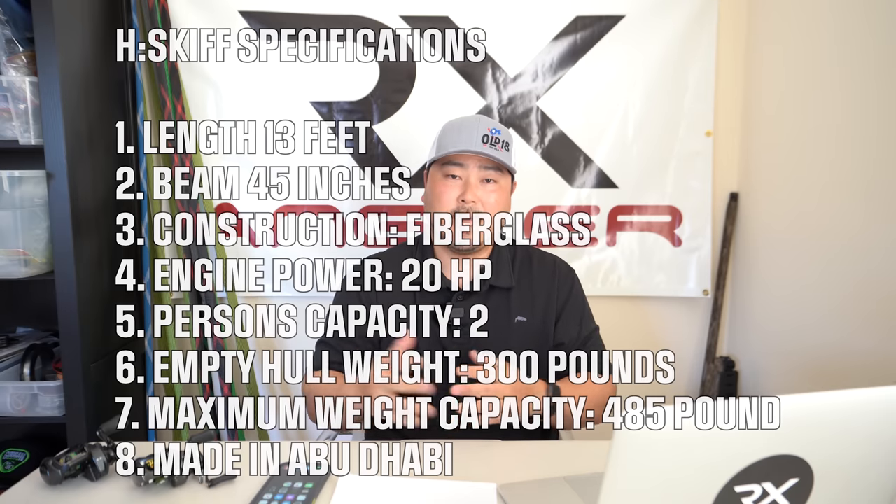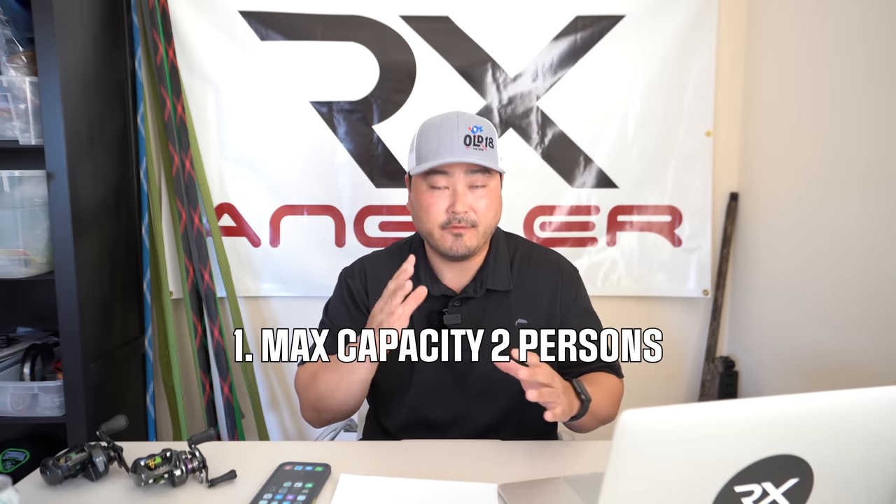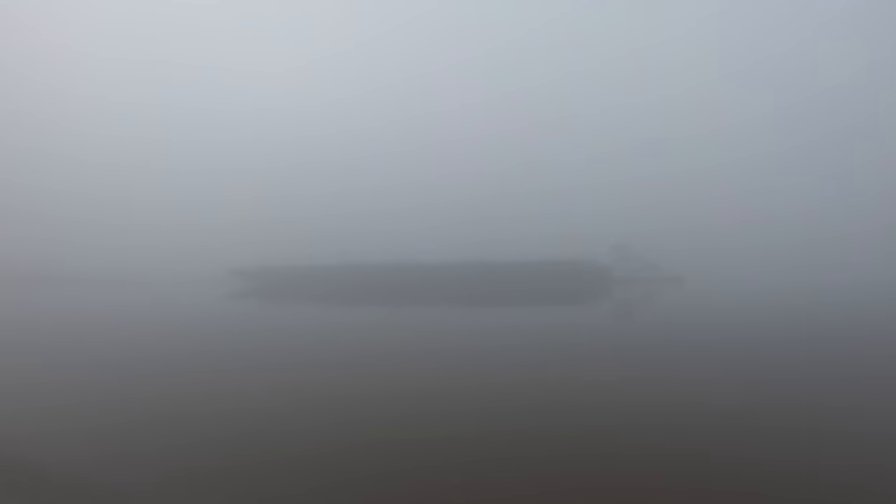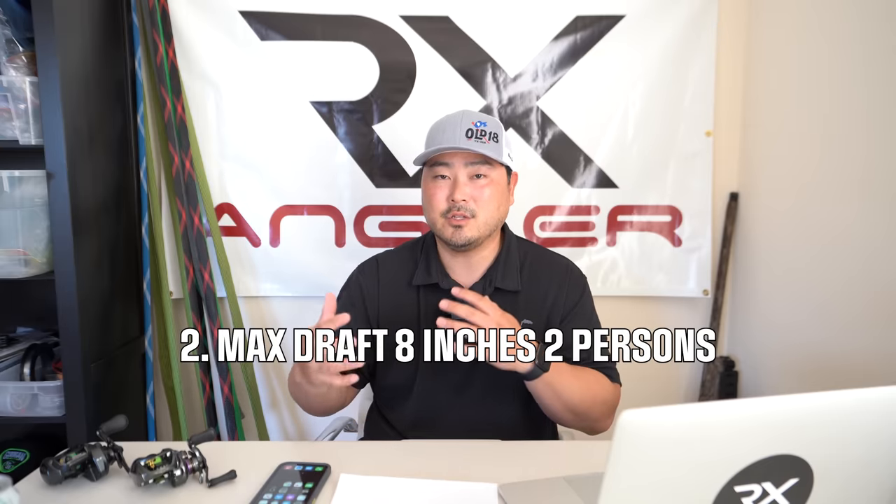The first complaint about this H skiff is its two-person capacity. In fairness, Hiyari Marine designed this H skiff to be most efficient with just one person. Having two people on it doesn't really work as well — it doesn't get as skinny, it doesn't get on plane as fast, and you need more depth of water to get on plane. So if you're looking for a skiff to carry one more person besides yourself, I highly wouldn't recommend it. The H skiff was designed for one person.